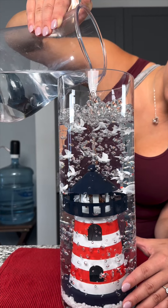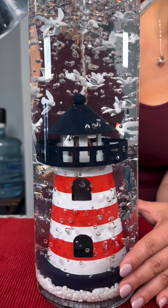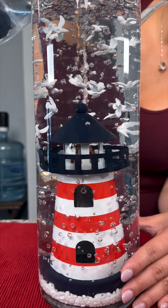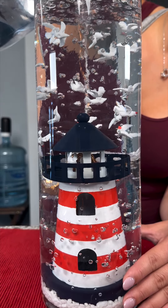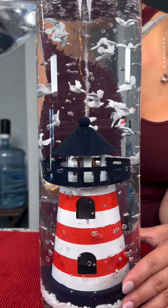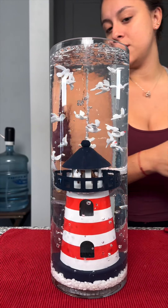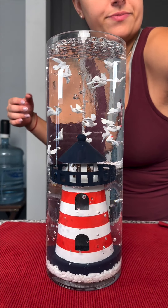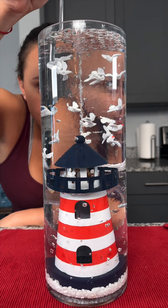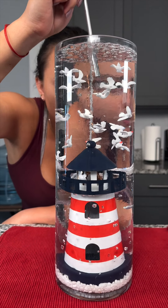I almost forgot that our lighthouse actually has light in it — I'm so excited! Let me fix my little birds really quick. With my little straw I'm just going to make sure that they're all kind of flying straight. This guy is deciding to do a backflip!